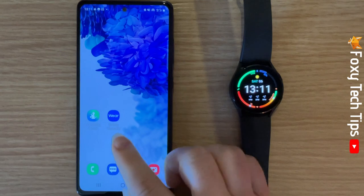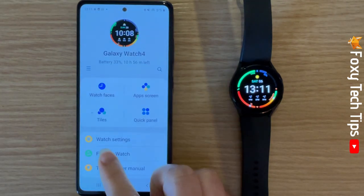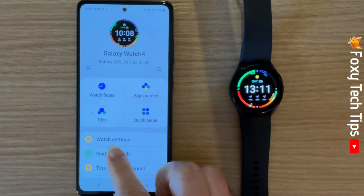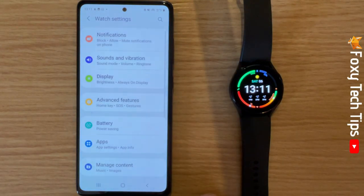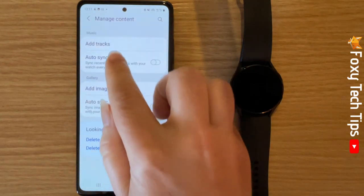On your phone, open up the Galaxy Wearable app and tap on Watch Settings. In Watch Settings, tap Manage Content, then tap Add Tracks.